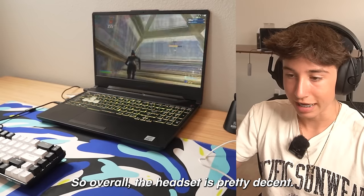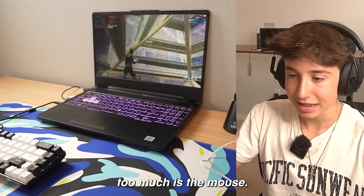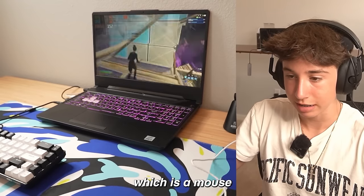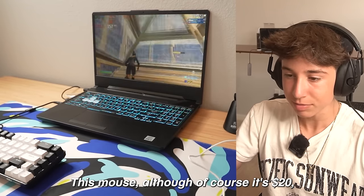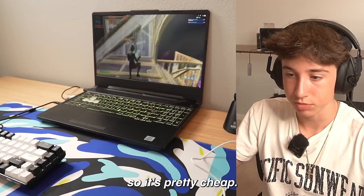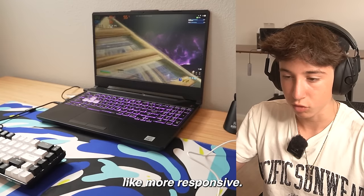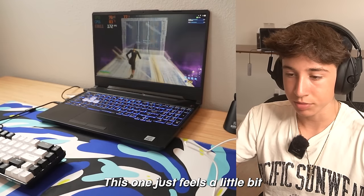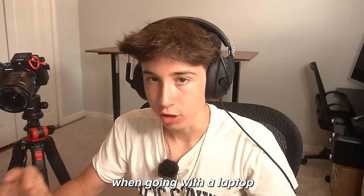The headset doesn't sound as cheap or crappy as some other $20 headsets do, so overall it's pretty decent. One thing I'm actually surprised about is that I don't really like the mouse — I use the Logitech G203, which is the exact same price point, and it just feels a little bit better. This Razer mouse feels a little awkward to hold; it's just a little less responsive. Though it could be completely down to personal preference.